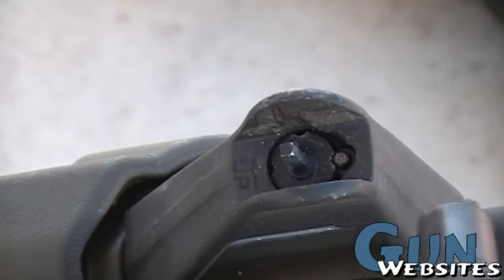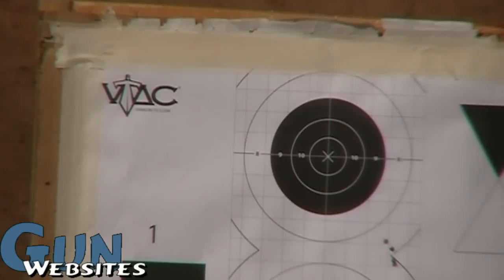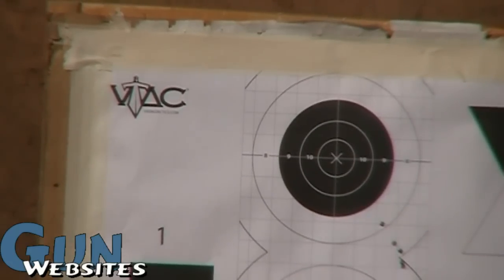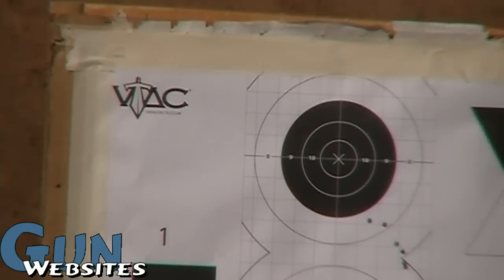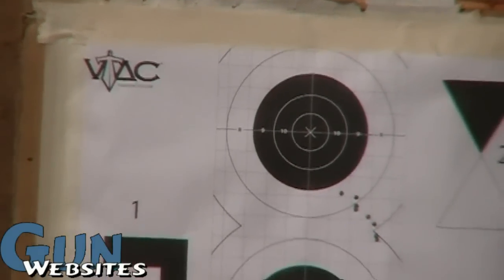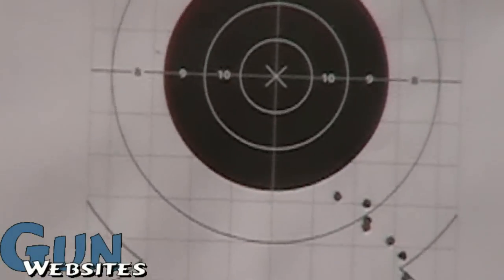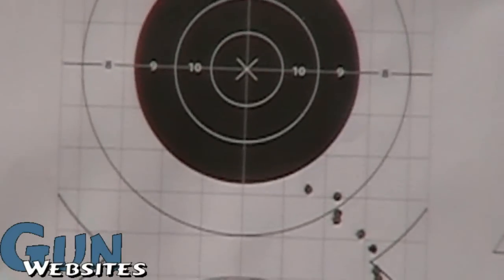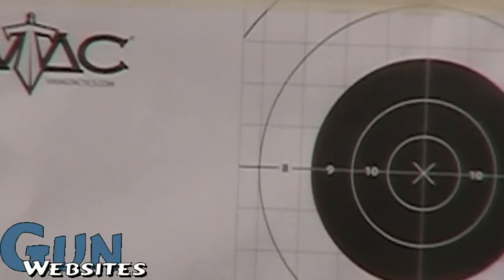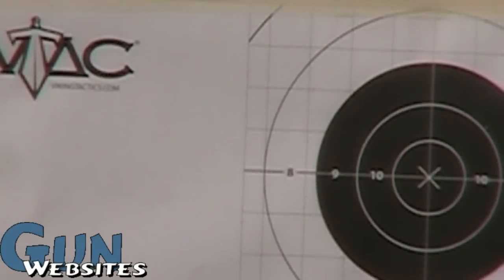I'll turn that one as well. Now I'll take another couple of shots on target. Looks like I came up a little bit but not quite enough. Is this one of those deals where one click is an inch at 100 yards but it's like four clicks down here at 25?